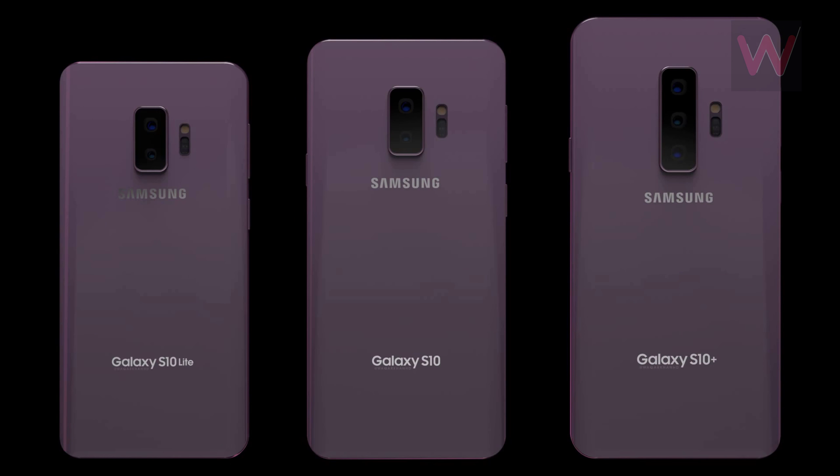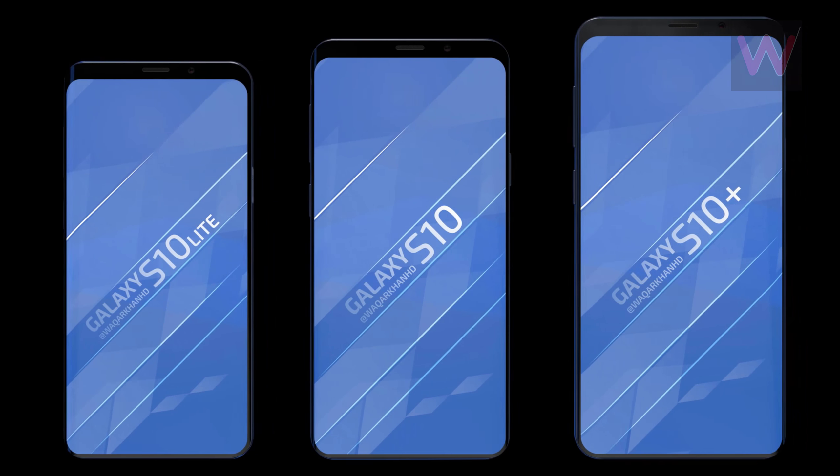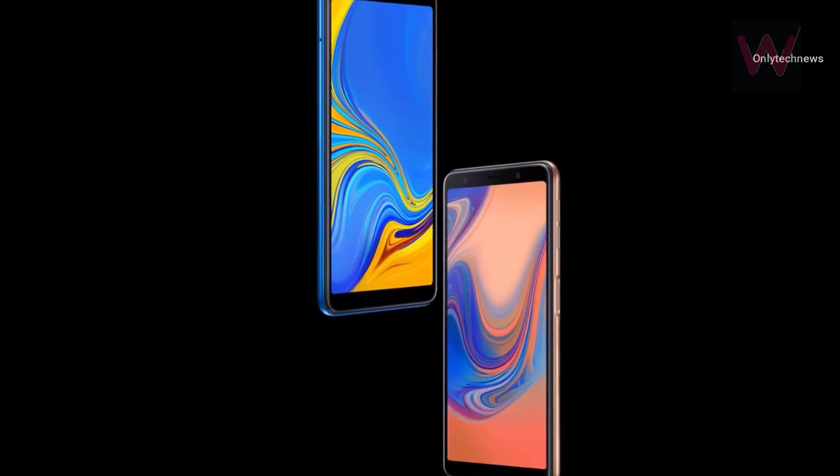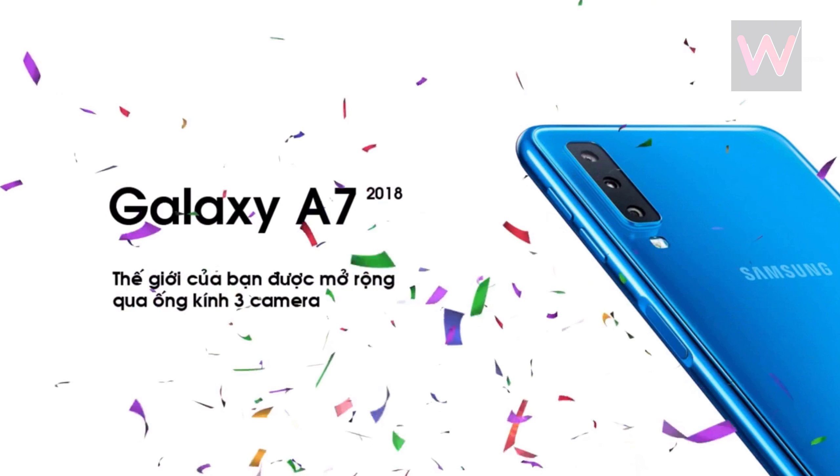While Samsung won't confirm such leaks before the Galaxy S10 arrives, it's likely that the Galaxy S10 Plus model will indeed have a triple camera on the back. After all, Samsung just unveiled a mid-range phone that packs a triple-lens camera.